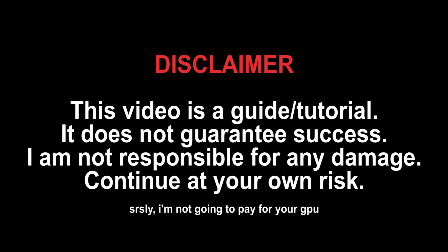Disclaimer: this video is meant to guide you through the process of modifying the graphics driver. That does not mean this video guarantees 100% of your success, and I am not responsible for any failure that you may experience.